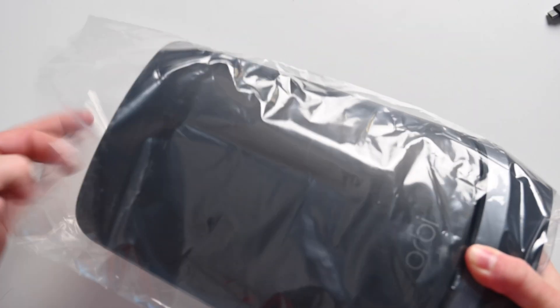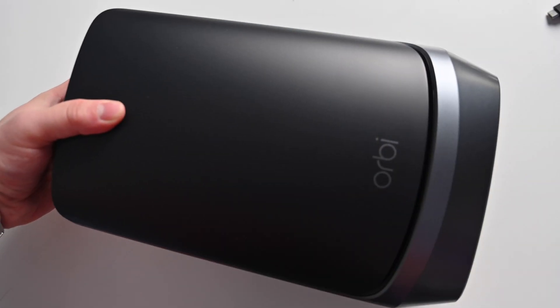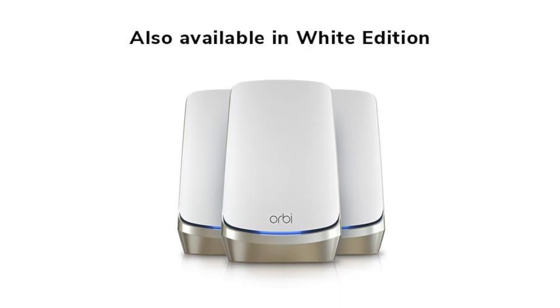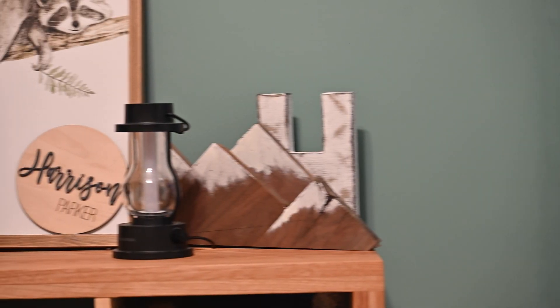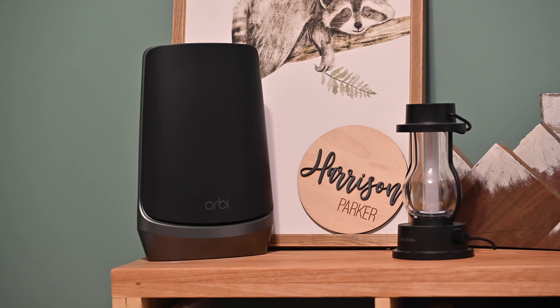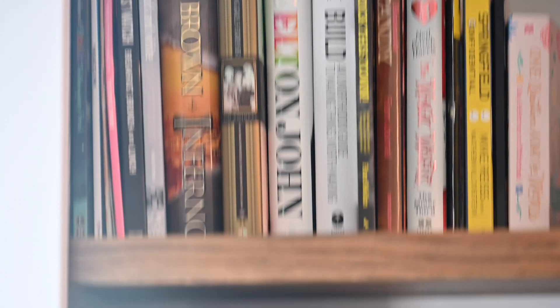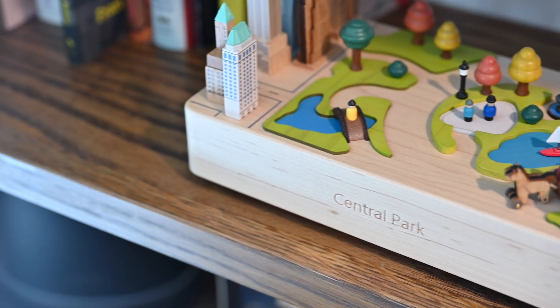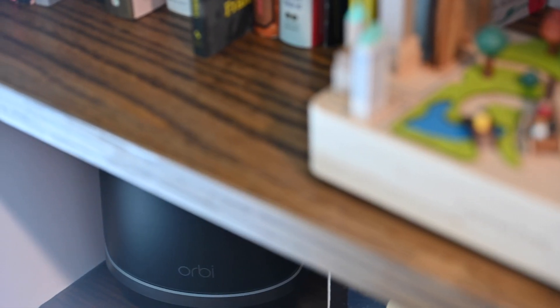So why Orbi? Aside from Netgear's pedigree, these things have a lot of specs to back up their game. For starters, they look amazing. I love the look of this two-tone with the silver and the black — these are like a sexy looking router. They do come in white if that's more your aesthetic, but these black ones are definitely more my speed. I am setting up the three-pack here in my home. There is also a two-pack available, and you can always pick up additional satellites. Your three-pack gives you 9,000 square feet of coverage, your two-pack gives you 6,000 square feet, and every additional satellite gives you 3,000 square feet more of additional coverage around your home.